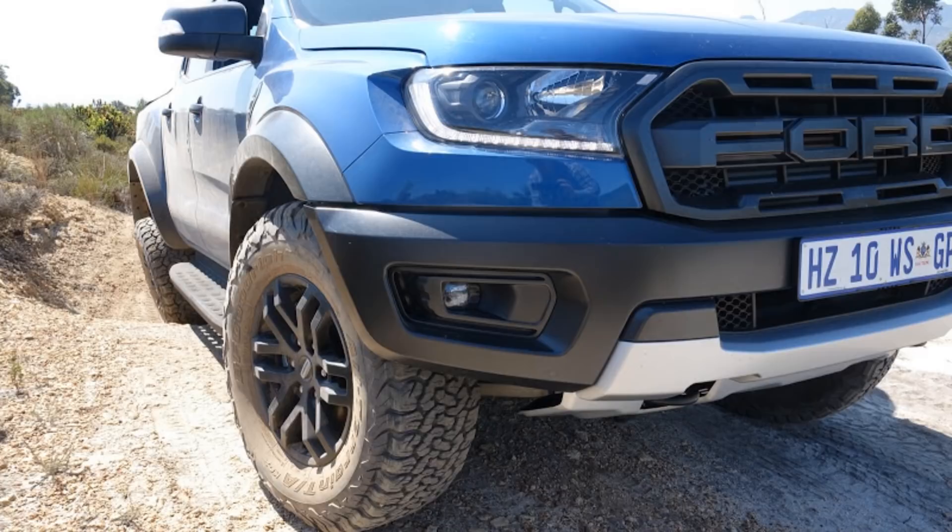With independent front suspension, you'll have less articulation — or more accurately, you lose ground clearance compared to a solid axle setup. That's a better way to explain the key difference between the two configurations.